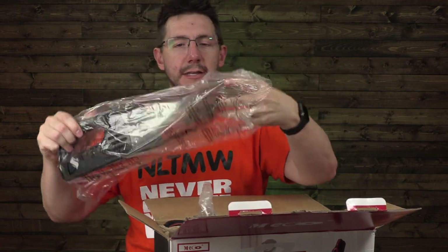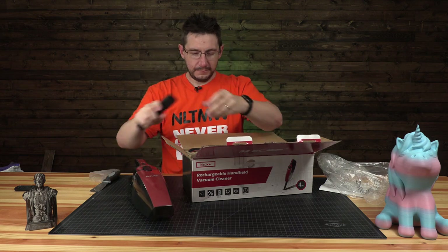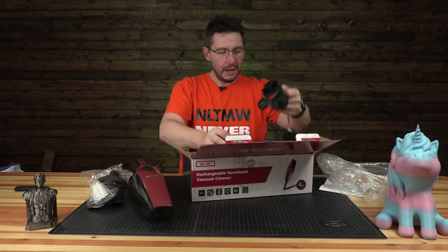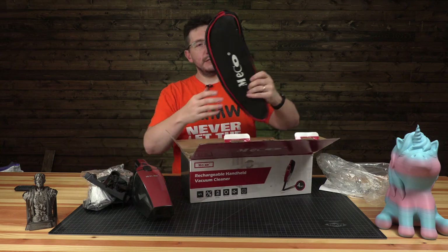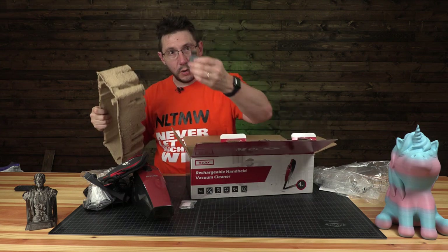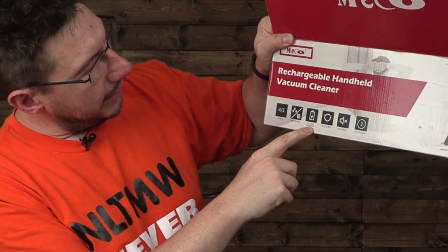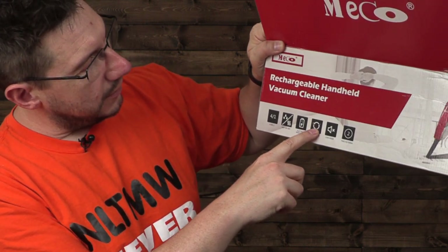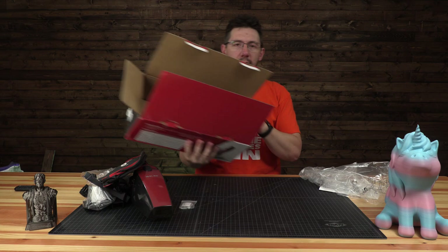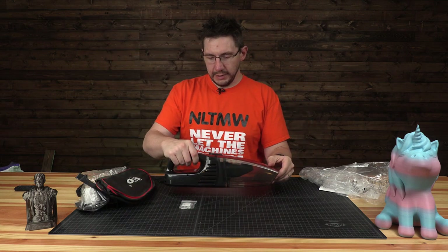Look at that, it's wrapped in plastic — that's fantastic. There's some accessories, a base, a carrying case in case I want to take it places, and a recyclable cleaning brush. It's four-in-one, wet or dry, with an electric battery life indicator, two speed levels — Roman numeral one and Roman numeral two — low noise, and two filters.